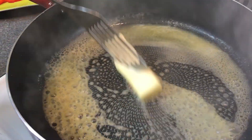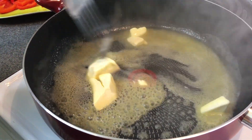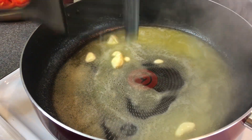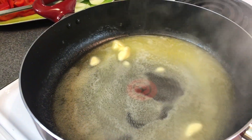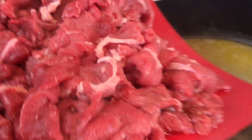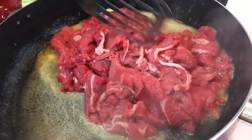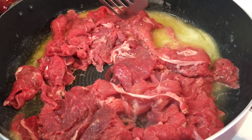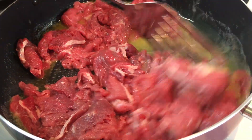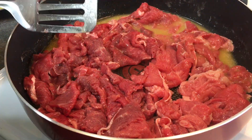It wasn't too much — it turned out to work out pretty well. Go ahead and get that melted, then place your steak in the pan. This is a thinner cut steak, and that's what I like to use because it cooks faster and you don't have to worry about it being tough. Get that nice and browned up, separate it, and make sure everything's cooking evenly.